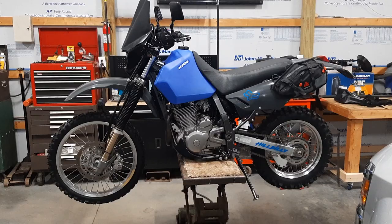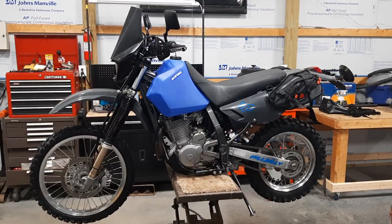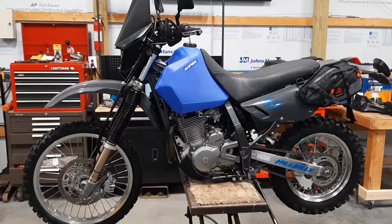Let's do a walk around on my 2016 DR650 and talk about a few of the things that I've done to it. It's got the Dynajet jet kit in it. I think I'm running a 150 jet — it's been a while so I'm not sure.